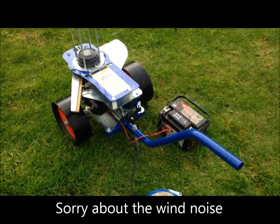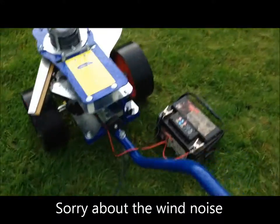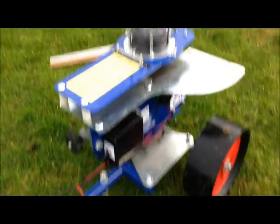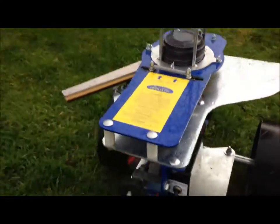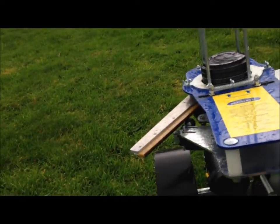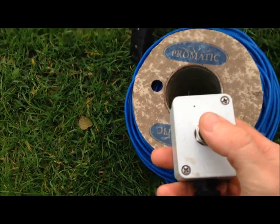This is the Promatic Elite Circle Stack Clay Pigeon Trap. I've got a 12-ohm car battery attached to it. I've just put a couple of clays in to test it out. It comes with a 50-metre cord and a push button on the end.